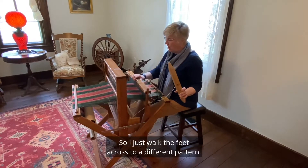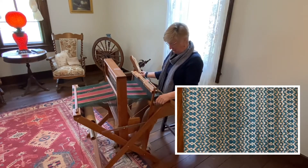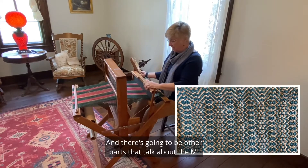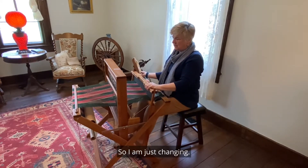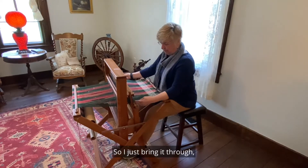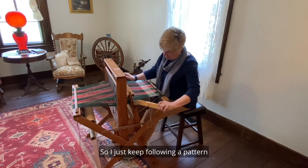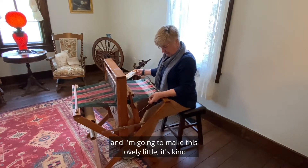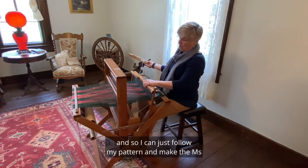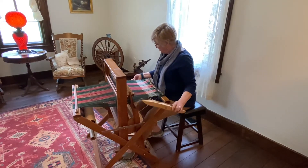Then I'm going to change — I just walk my feet across to a different pattern. This pattern is called W's and M's, and that's because there are going to be some that look like a W because of how the twill pattern is, and there are going to be other parts that form the M. So I'm just following a guide to show me what kind of pattern I have, bring it through, let it slide along the little rail, push it in. I keep following the pattern to make these lovely little medallion-like areas — the M's and W's in this little pattern.